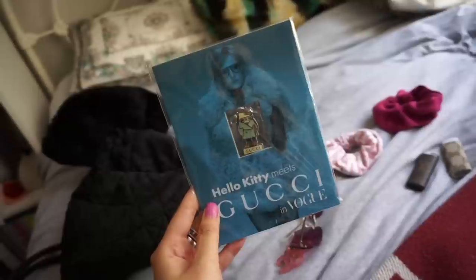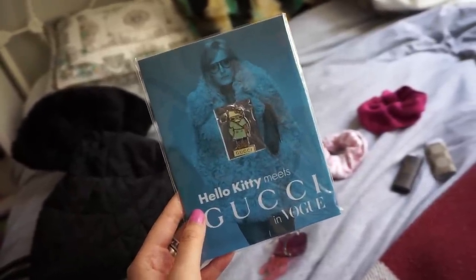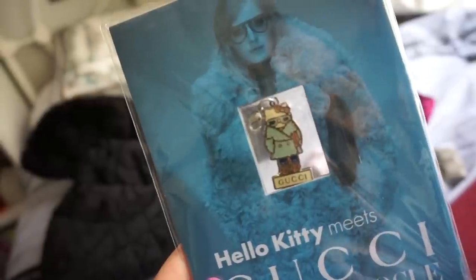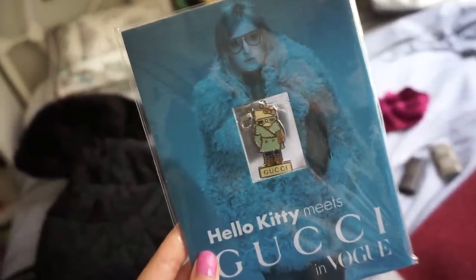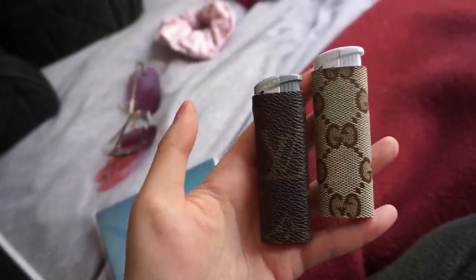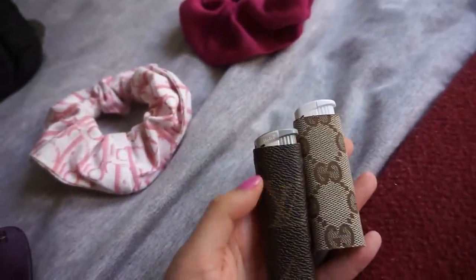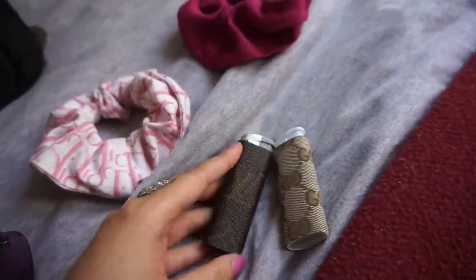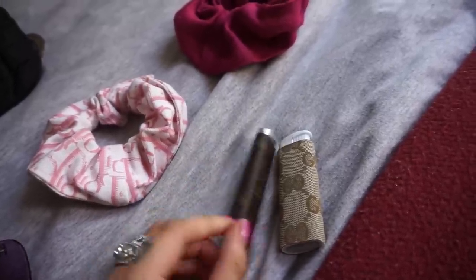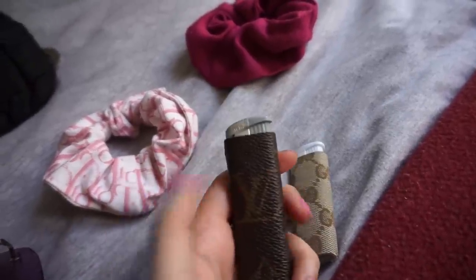Most recently I purchased this little pendant from Designer Treasure. It's a Hello Kitty and Gucci kind of collaboration - just a little pendant with Hello Kitty wearing a runway outfit from Gucci 2014 I believe. And lastly these two lighters, which were so kindly gifted to me. These and the scrunchies are examples of repurposed designer goods - they were obviously something else before and he cut it up, sewed or glued it, and made them into lighter covers and scrunchies.